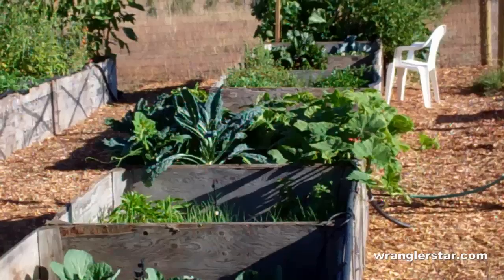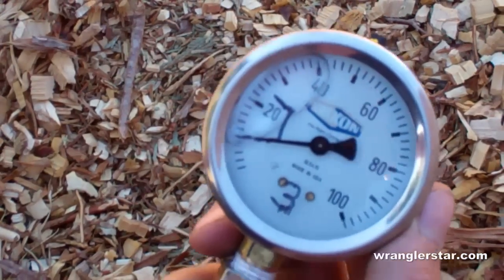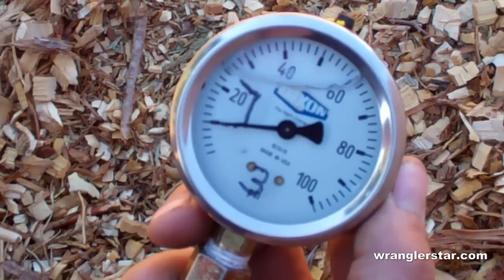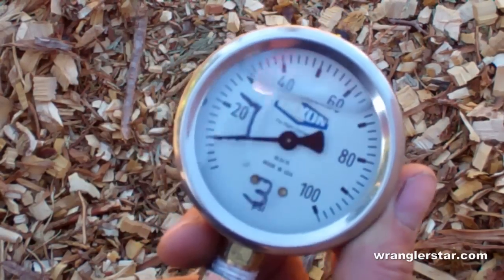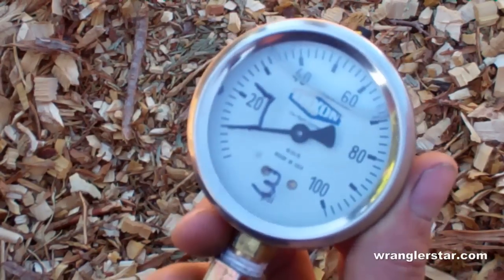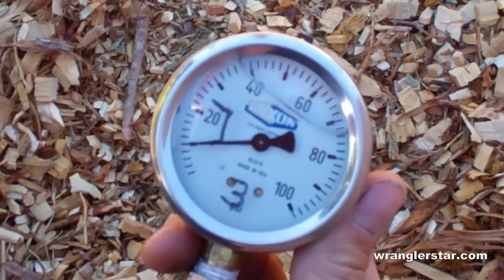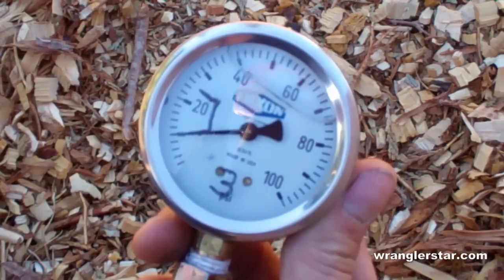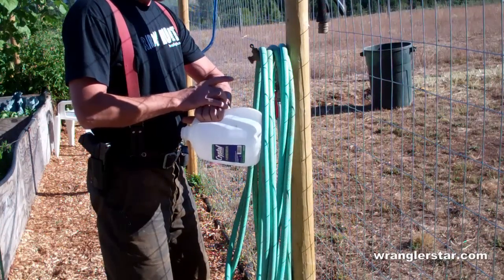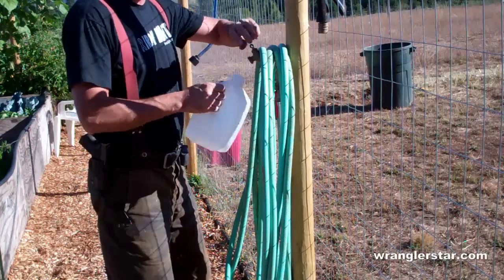I have a spigot plumbed in with the pressure gauge hooked to the hose bib. I'm reading a good solid 10 PSI. Drip irrigation requires — if you have the right nozzles — only 5 pounds of pressure, so this is twice what we need. Very excellent. It's going to be more than adequate to supply the needs of our garden. Now let's see how much volume we get here in one minute — we'll fill this gallon can and time it.